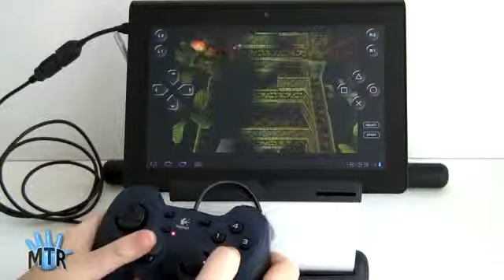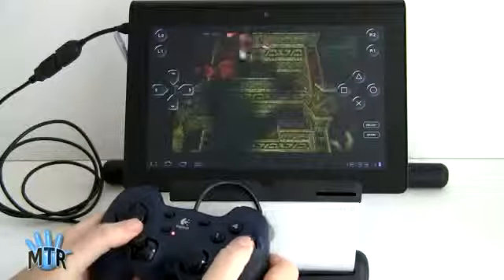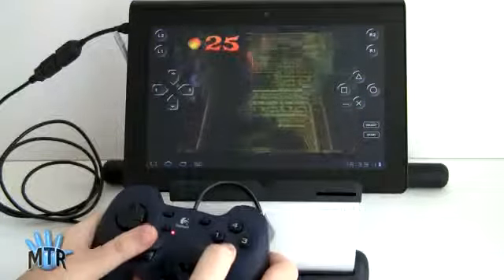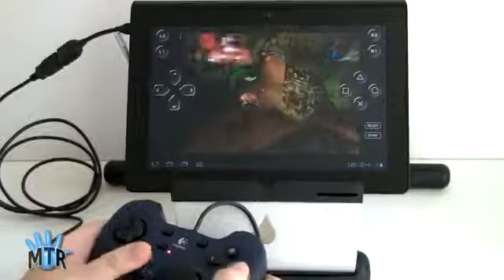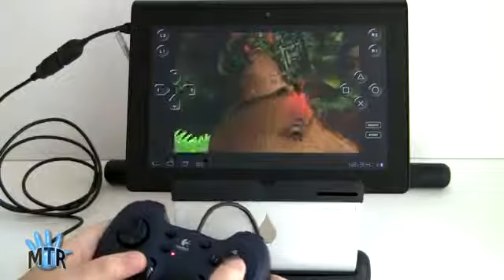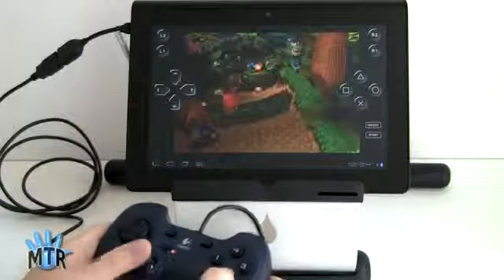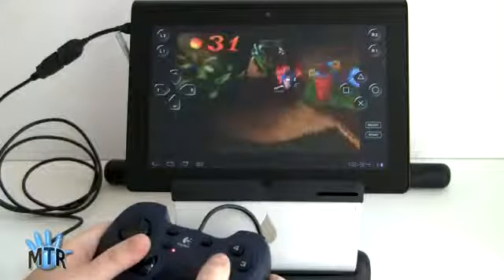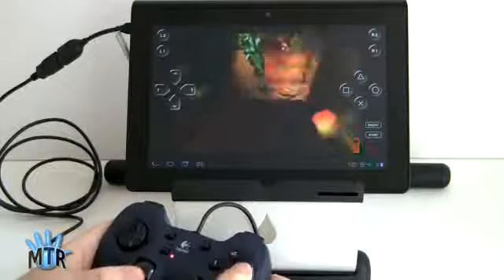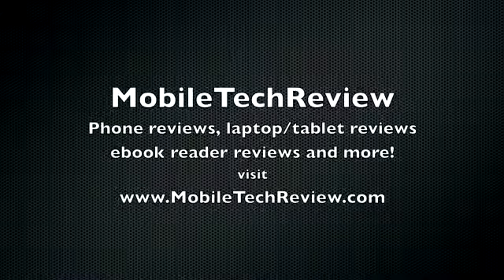Whole new experience here. So that's the Sony Tablet S, Android 9.4-inch tablet, playing the PlayStation-certified game Crash Bandicoot that comes with it, hooked up to a game controller. I'm Lisa from Mobile Tech Review. Be sure to watch our full 30-minute Sony Tablet S video review and read our review on MobileTechReview.com. We'll see you next time.